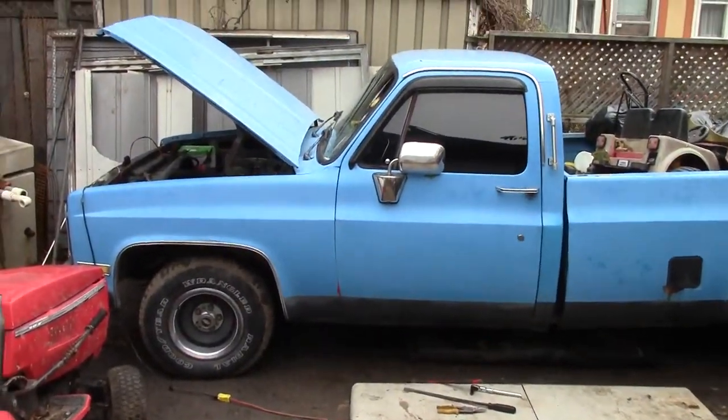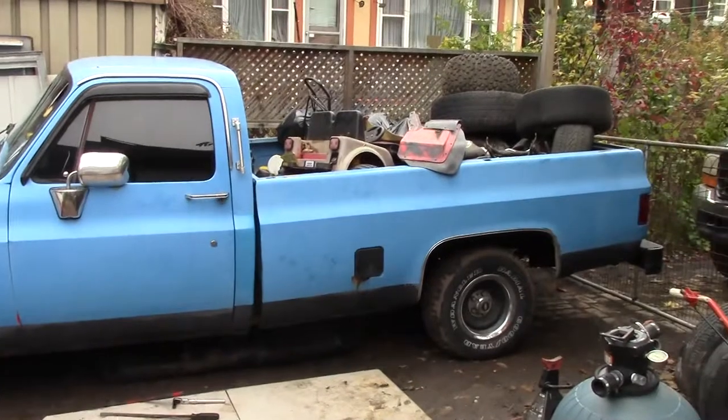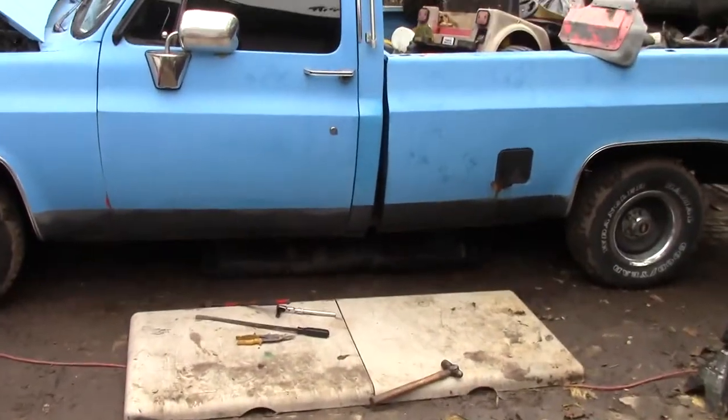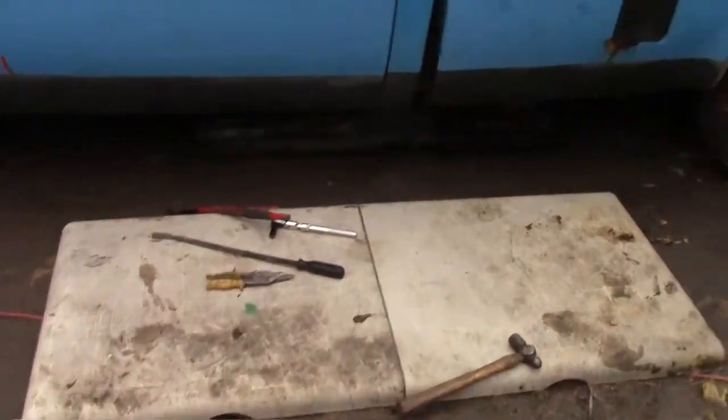What's going on? Just working on the broken '84 Chevy today. Just trying to get off the original gas tank.